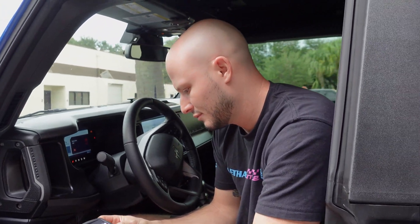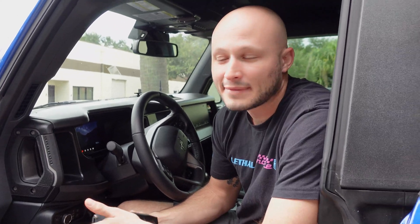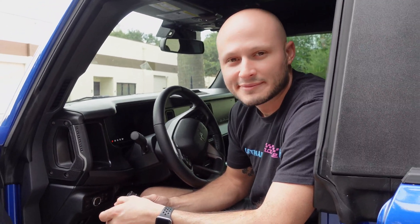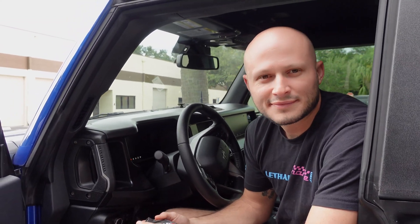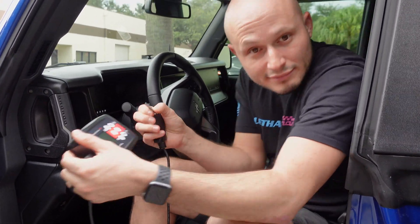We're gonna send it off to Whipple and get it back here, then do a full review on how it feels and hopefully get this truck on the dyno for before-and-after results — I'd like to see what kind of horsepower and torque it picks up. A lot of guys have been asking on the forums about performance mods and tuning, and this is it — Whipple has the ability to do it. We're gonna rock and roll.